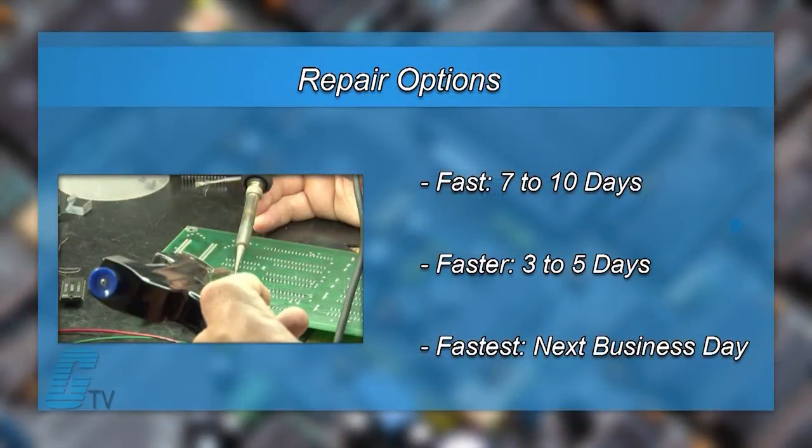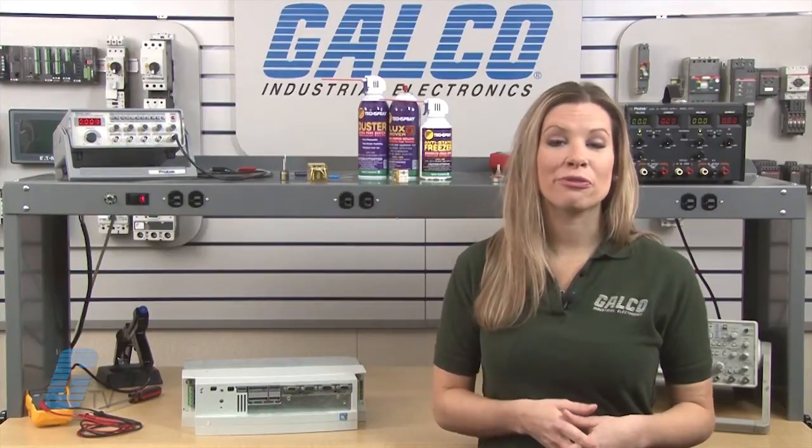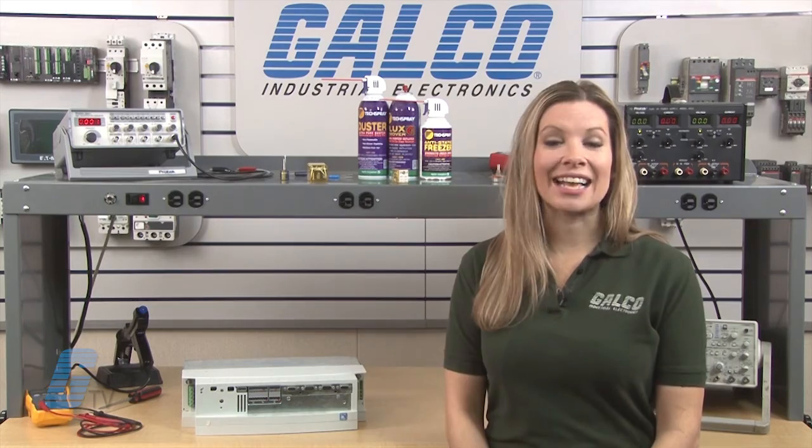We offer three repair turnaround options, which may be as fast as the next business day. Most repairs are pre-priced or may be sent to us for a free evaluation. See our entire list of repair capabilities at galco.com.